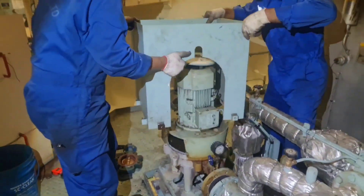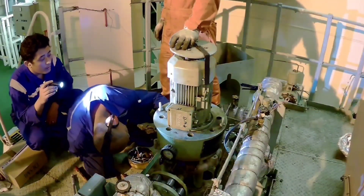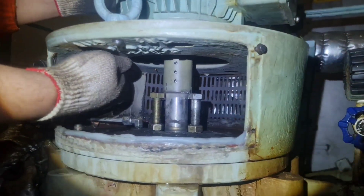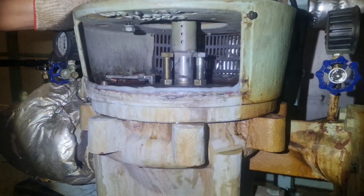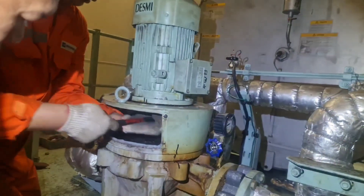Now I will show you how we replaced the mechanical seal of the LDCA circulation pump. Before servicing any part, make sure to switch off the power supply and release the internal pressure.